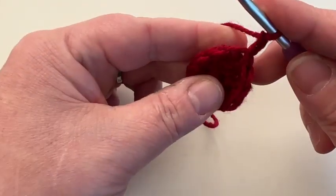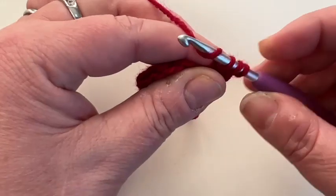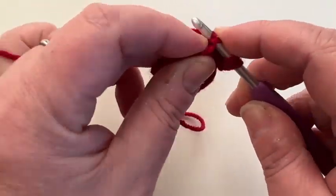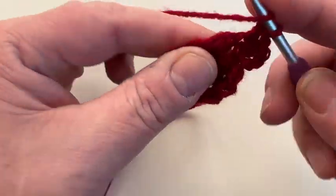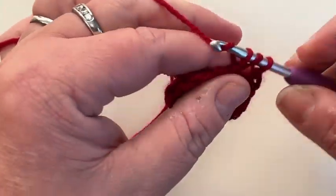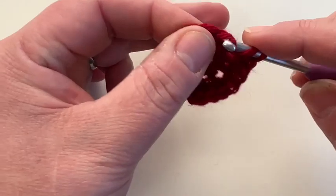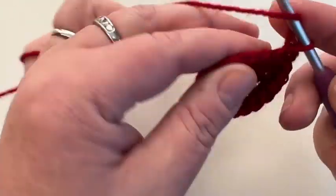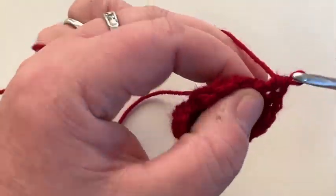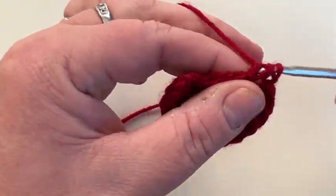Chain two up to get to the height of the half double crochet. We're going to do two in this one — chain two counts as our first stitch, and the base of the chain counts as stitch number two. Then we're going to do one half double crochet in the next one, two in the next one, one in the next one. It's the same stitch — two followed by one, all the way around.